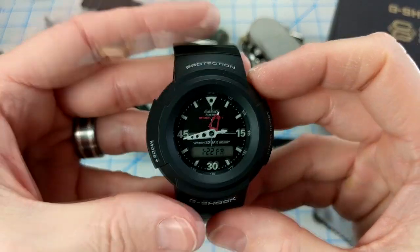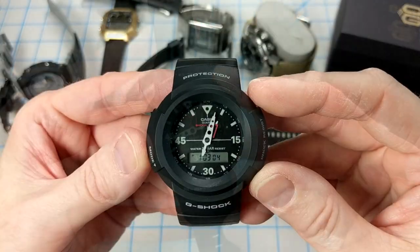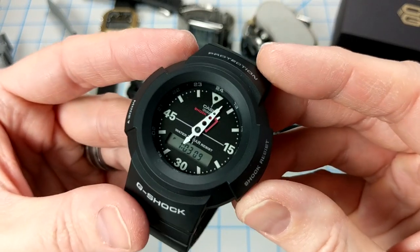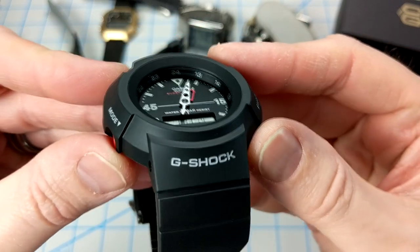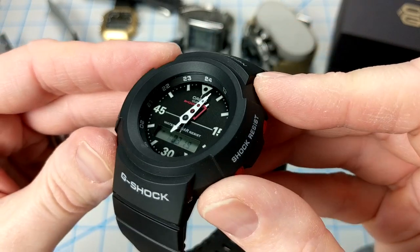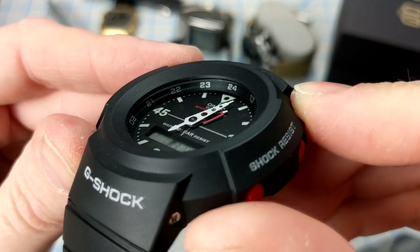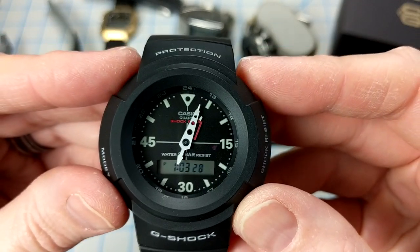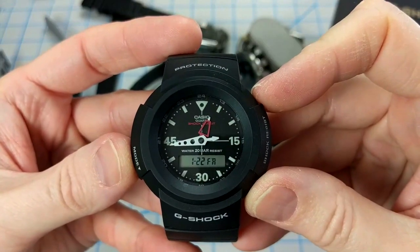I'm really liking the feel of this watch. In addition to that solid resin case, there's a really unique dial with a three-dimensional effect. You can see there's a chapter ring with military time, and the hands themselves are floating just above the dial. They have a unique shape to them and the whole thing has that deep 3D look which I really enjoy — I think it looks great on G-Shock watches.